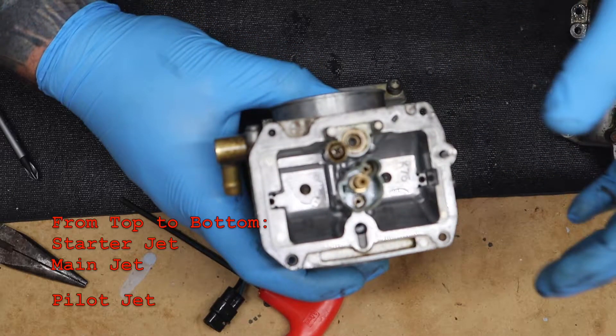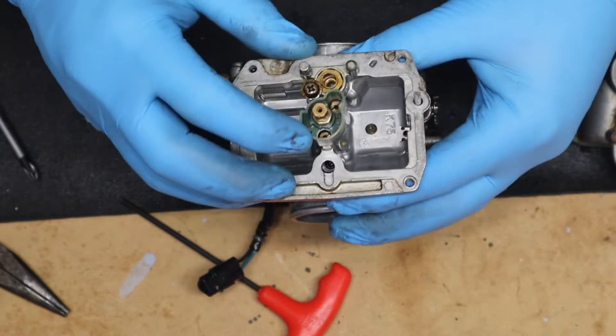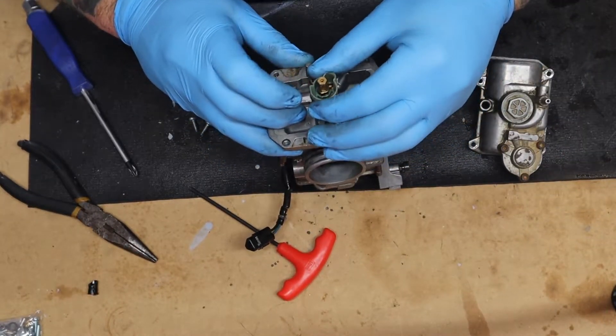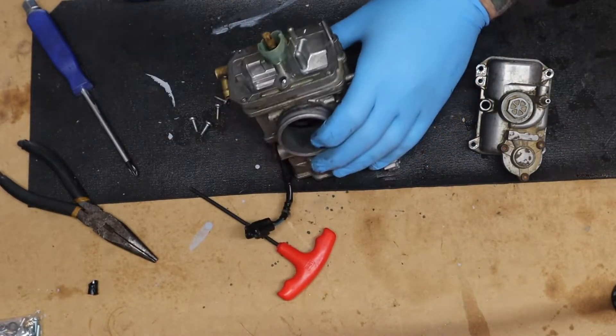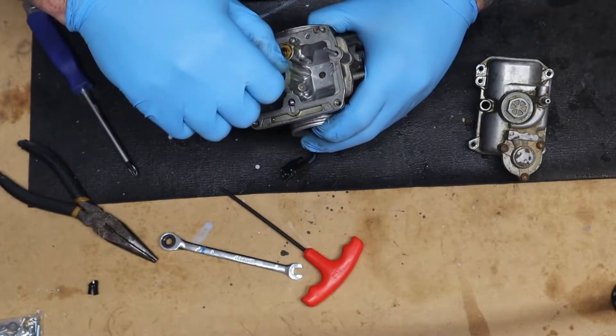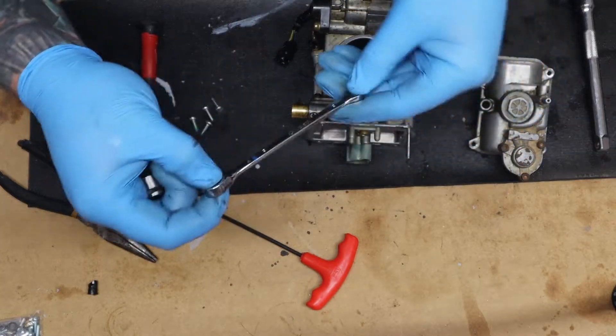I can't remember which one is which — pilot, main, and there's another one I can't remember the name of. For two of them, the recessed ones, you just need a flathead. For the third one you need a wrench — looks like a nine millimeter. Actually, that jet wasn't a nine — it's a six millimeter.